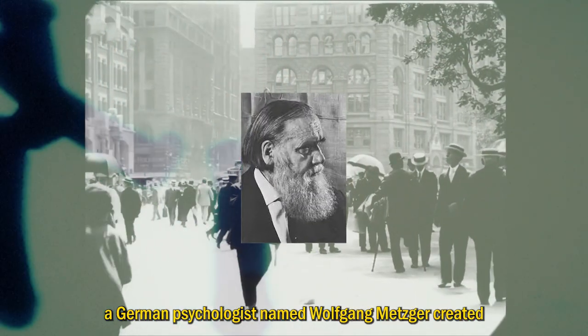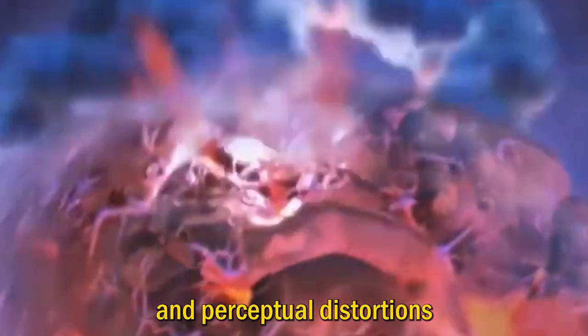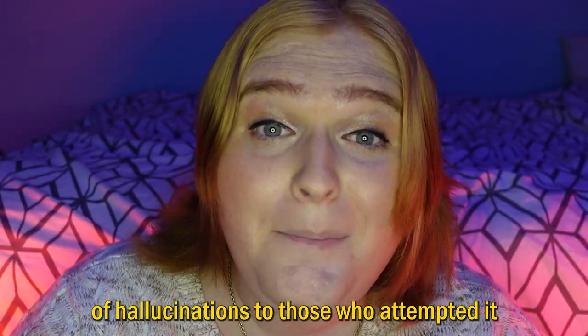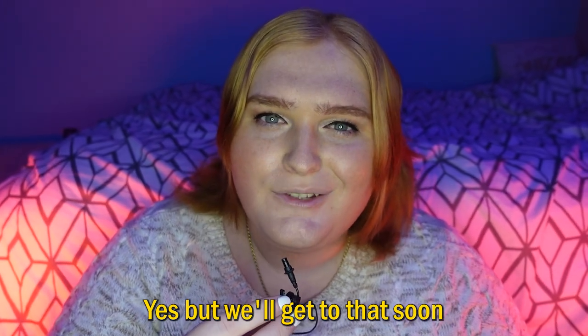In the 1930s, a German psychologist named Wolfgang Mesquart created the Ganzfeld experiment to study telepathy and perceptual distortions that could rise to high levels of hallucinations in those who attempted it. Sounds like fun, right? And just like anything in life, there are some risks you'll face if you attempt to do this. Yes, but we'll get to that soon.